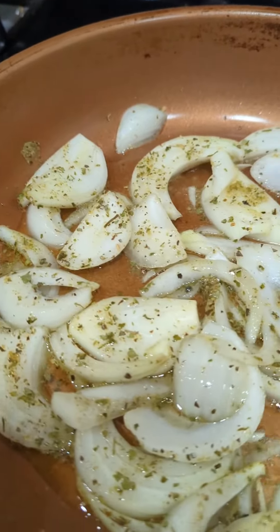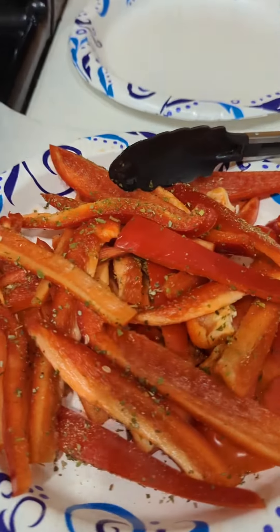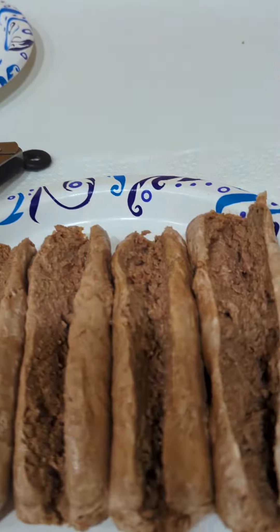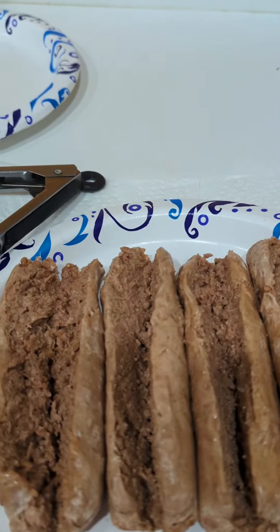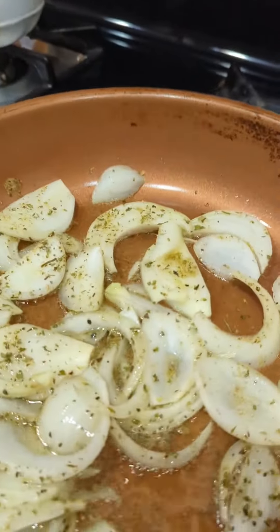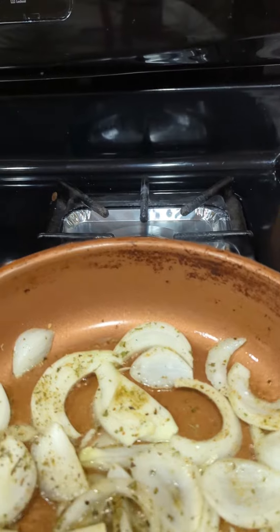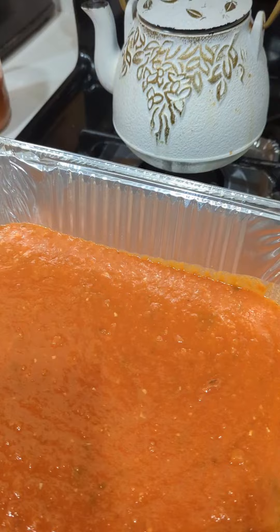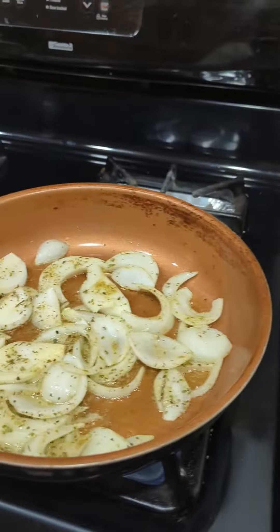I am now sautéing my onions, and as soon as these brown I will throw in the peppers. Once these are done, I will then put in my sausage. What I did was I cut them down the middle — I split them open, not all the way through, because I'm going to cook them in the same pan. Once that's cooked, I'm going to put it into this pan with my sauce, then add the peppers and onions and the mozzarella shreds and throw it in the oven.